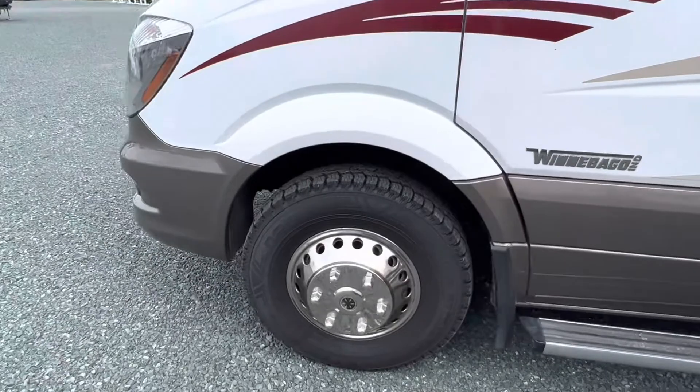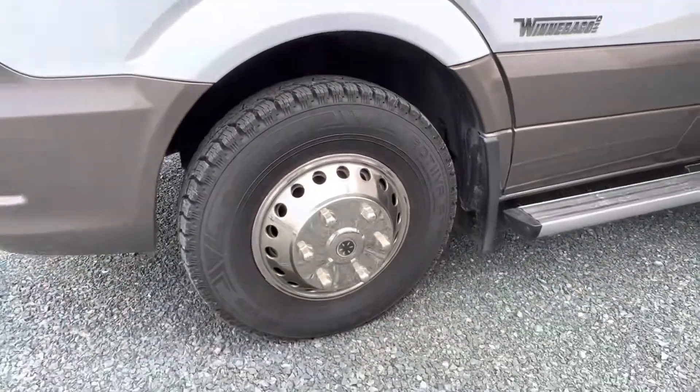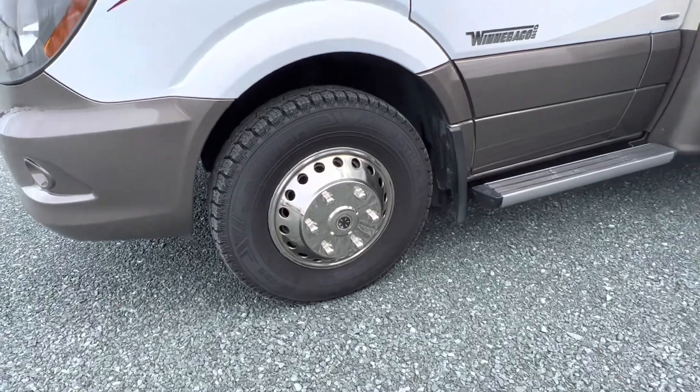The tires on this look really recent. You're dealing with a Nokian Road Hiva AT, so it's an all-terrain tire, which is going to be a little more durable if you are taking this off-road at all.